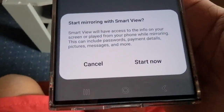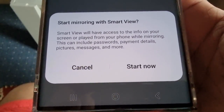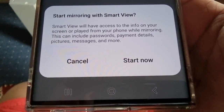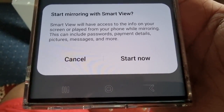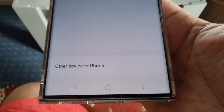Select your TV and it will say 'Start mirroring with Smart View.' Smart View will have access to the info on your screen while mirroring — this can include passwords, payment details, pictures, messages, and more. Go ahead and select Start Now.